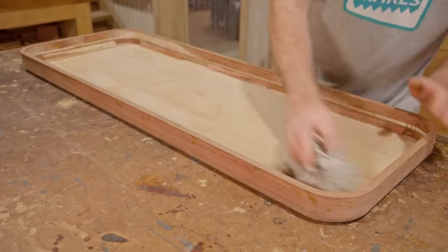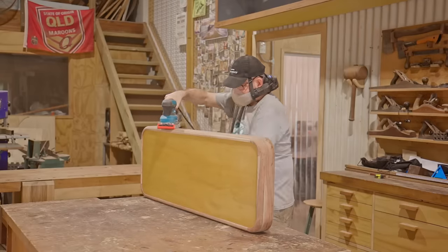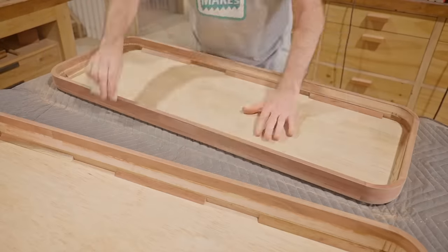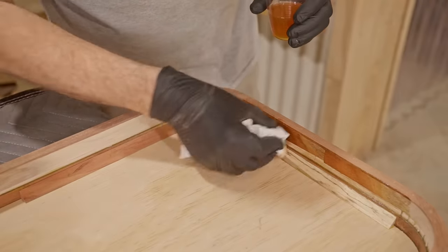I don't show it here but I spent a good two or three hours sanding the whole thing ready for finish. For the finish I'm using wipe-on poly, which I haven't actually tried before.